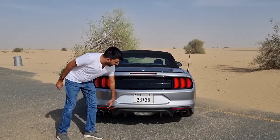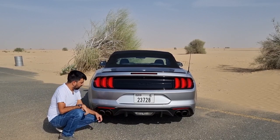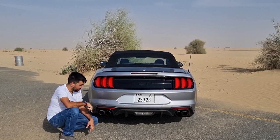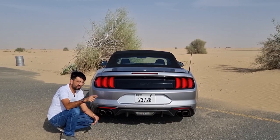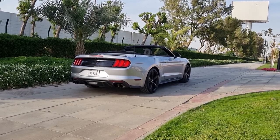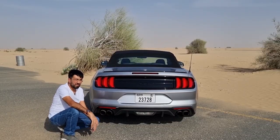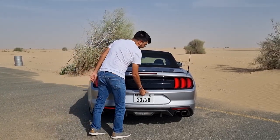At the bottom you'd find a normal blacked-out diffuser. There are also quad exhaust tips — dual tips on both sides — and they look absolutely fantastic. They also have valves, so when you put the car into race mode, the exhaust system sounds incredible. Have a listen to the American V8 rumble.